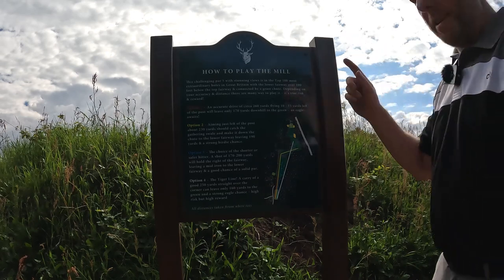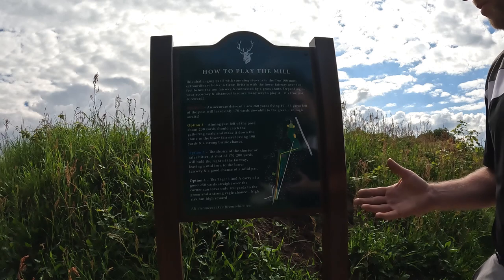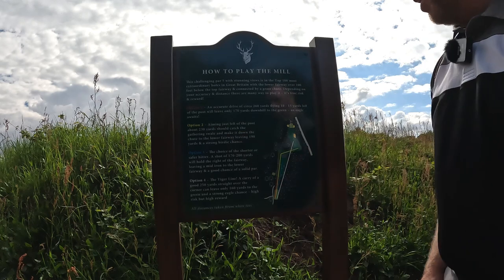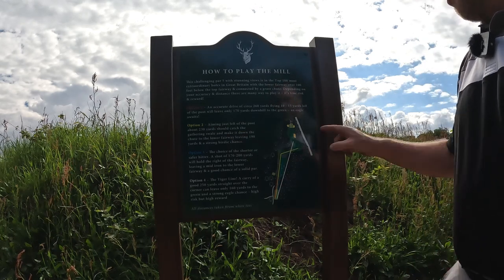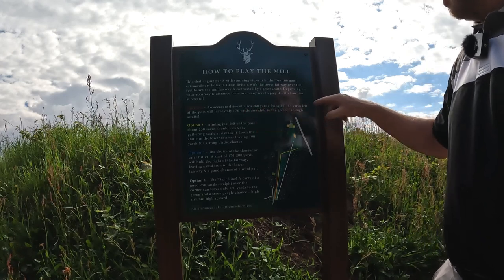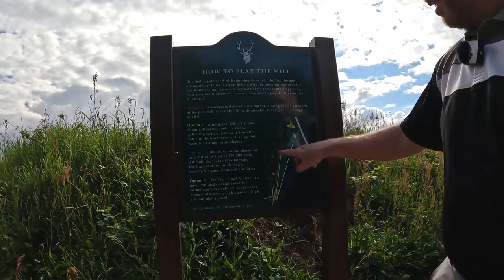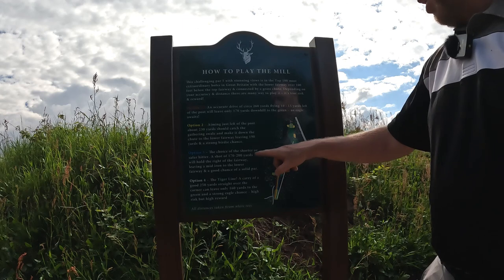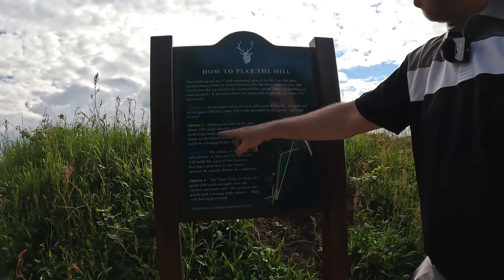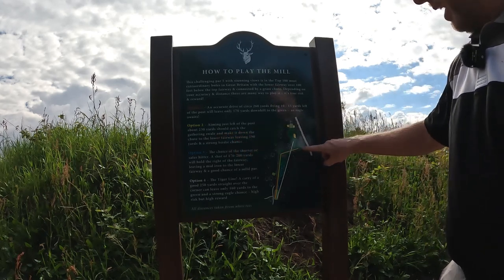Here is the instruction manual to tell people how to play the hole, because it is so different that visitors really haven't got a clue. Option one: an accurate driver 260 yards flying left of the post will leave you 170 yards downhill to the green, and eagle awaits. Option two: aiming just left of the post about 230 yards should catch the gathering swale and make it down to the lower fairway — the yellow one — which is what I'm going to try and do.